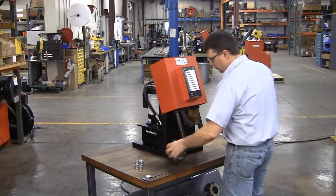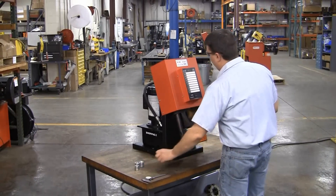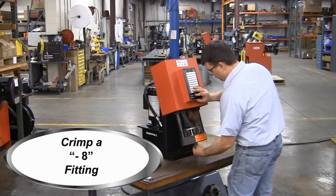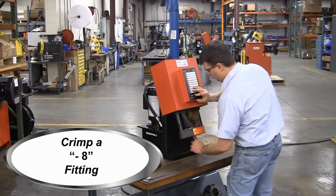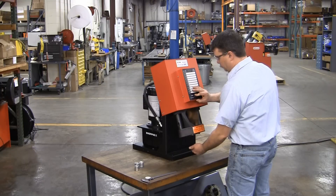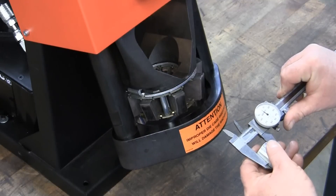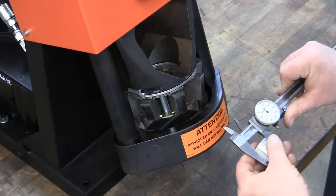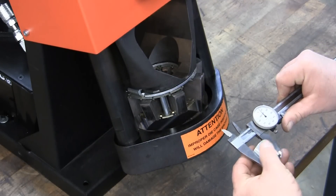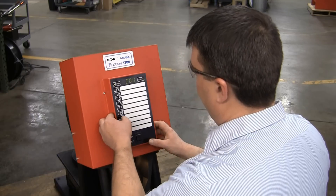Install an M240 die cage. Next, crimp a Dash 8 fitting. Upon completion of the crimp, measure all four sides of the fitting and take the four dimensions that we've measured and average them. In this case, we've measured 975 as the average. Take the last two digits, 75, and enter 075 utilizing the keypad.